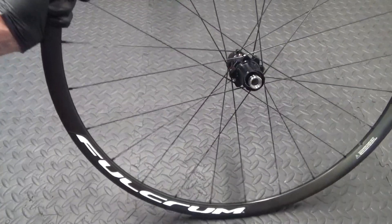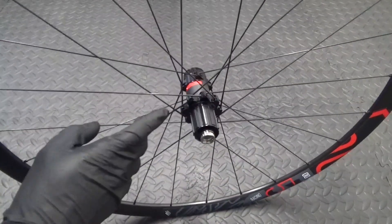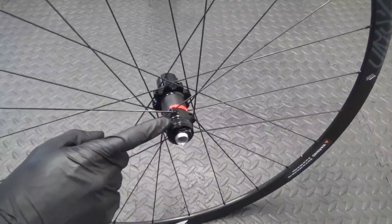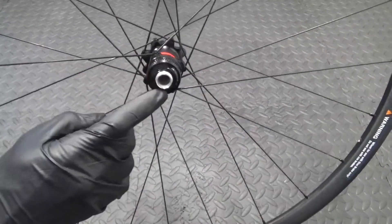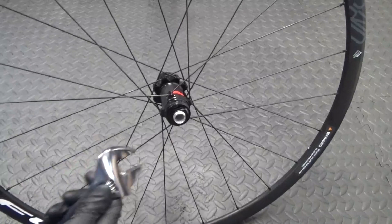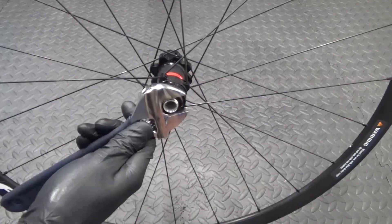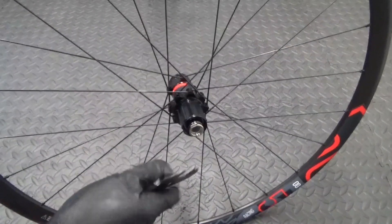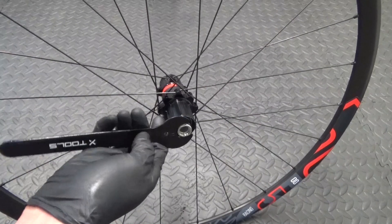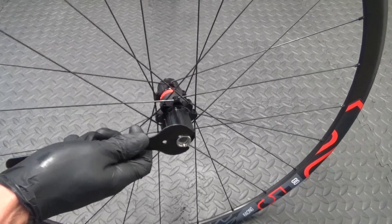So here we have the wheel - Fulcrum Racing 5 disc brake. Now on the rotor side, where your disc would go, what you're looking for is the piece on the end there. What you need for that is an adjustable spanner to hold that side. Then on the free hub side, to remove it, what you want is a 17mm spanner on this side - that goes on the end there.